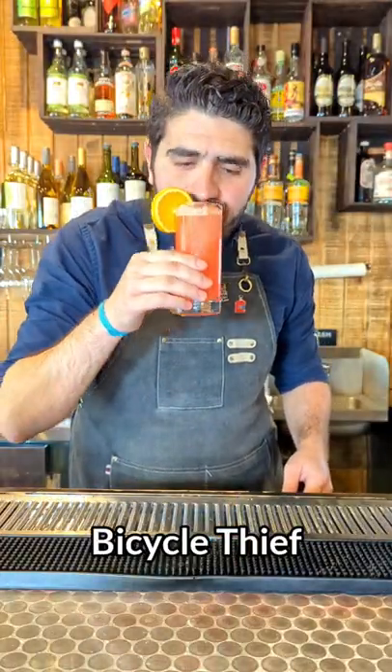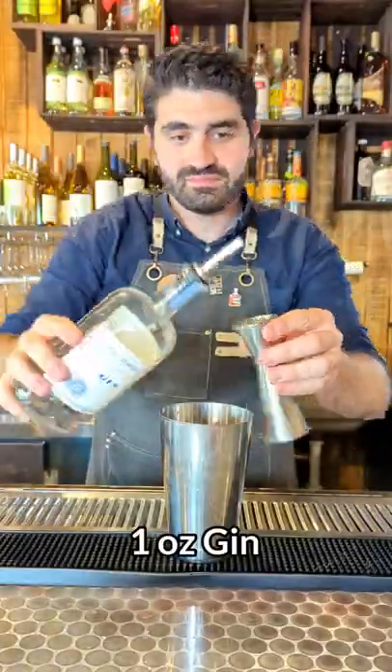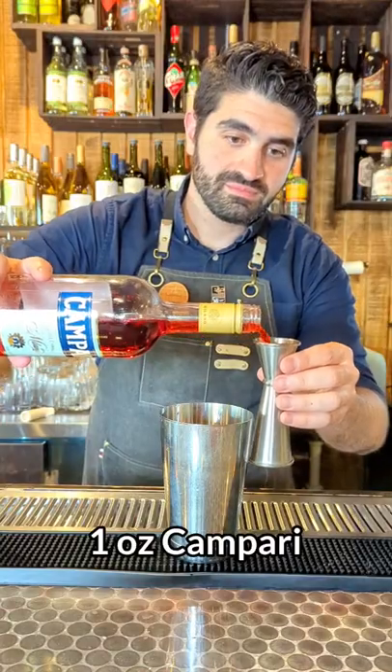How to make a Bicycle Thief, an incredibly refreshing gin and Campari cocktail. We're going to do one ounce of gin and one ounce of Campari.